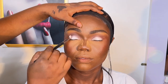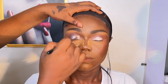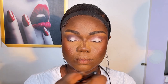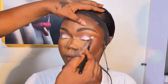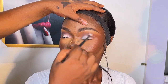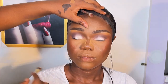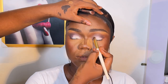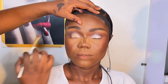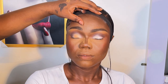Sometimes I just open my eyeshadow palette and pick a color I haven't used before. I'm not really someone who believes the outfit you're wearing determines your eyeshadow — unless a client requests a specific look. I used to work a lot with colors and I'm going to bring that back, so stay tuned.